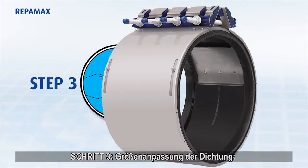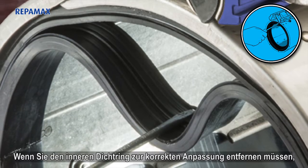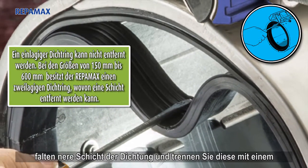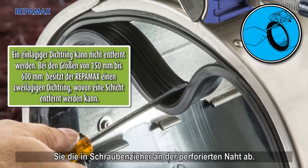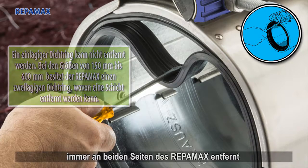Step 3: Sizing the gasket. If you need to remove the inner layer of the gasket for proper fit, fold the inner layer of the gasket and break the parting lines with a screwdriver. Make sure the gasket is removed from both ends of the Reppamax.